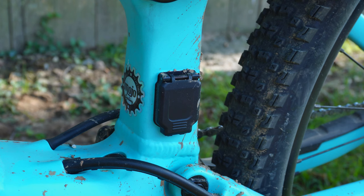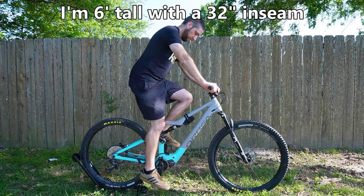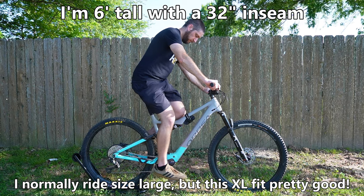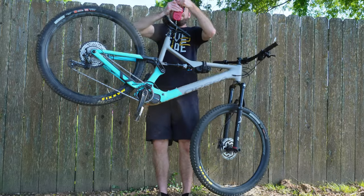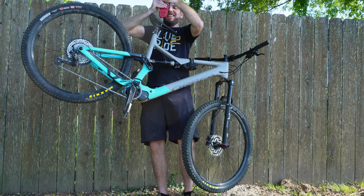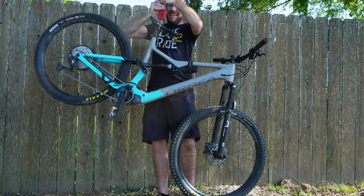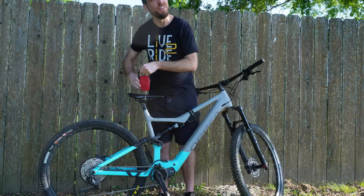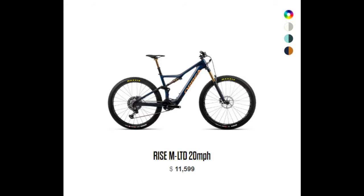The claimed range is 5 hours in Eco mode, or 3-4 hours in boost and trail modes. Charge time is 3 hours to 80% and 4.5 hours to 100%. The Rise is designed to be lightweight — I rode the size extra large and by my scale it weighed right around 45 pounds with tubes. Despite my lack of upper body strength, that is an impressively light aluminum e-bike. The top-end carbon model weighs as little as 36 pounds, which is absolutely insane, but it does cost over $10,000.